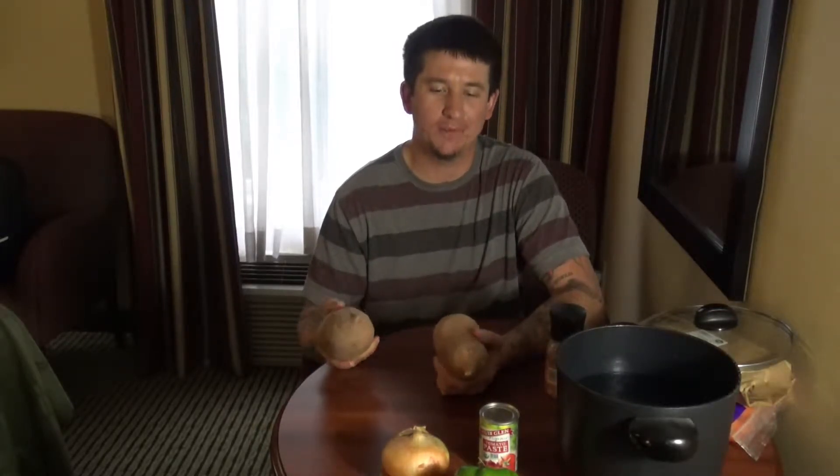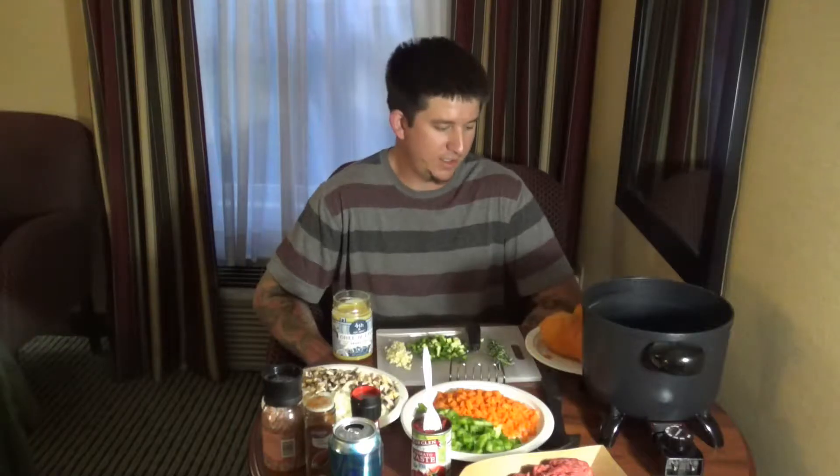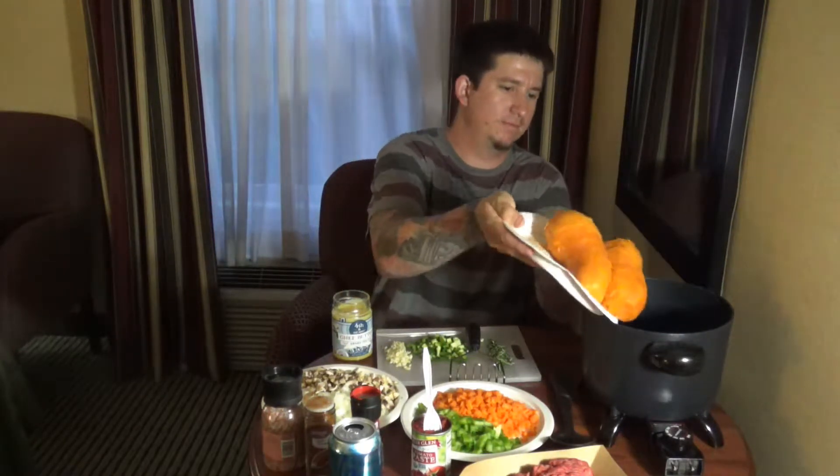So I got some salted water here, I'm going to try and bring it to a boil. I'm going to soften these babies up, and while I'm doing that, I'll start cutting up the rest of the veggies. The sweet potatoes are nice and soft, got them all boiled up, going to add in some ghee.